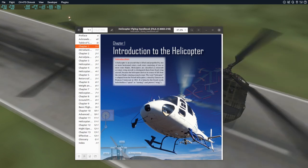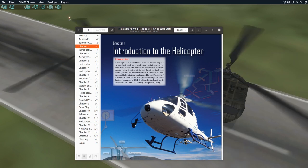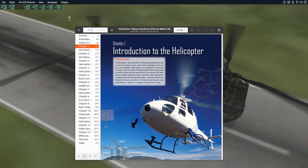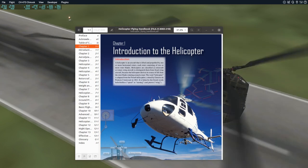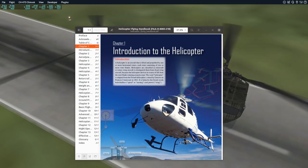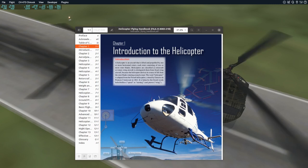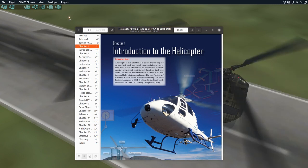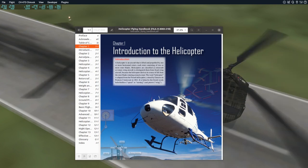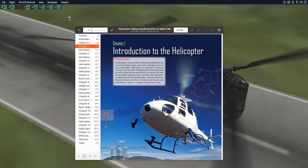So what's the whole idea behind this? The idea is pretty simple. A lot of people are more visual learners, and if they can see what's going on, it makes things a lot easier for them. So I'm going to try to combine some of the text from the Helicopter Flying Handbook with some simulations in X-Plane, and hopefully that will help you understand the material a little bit better.